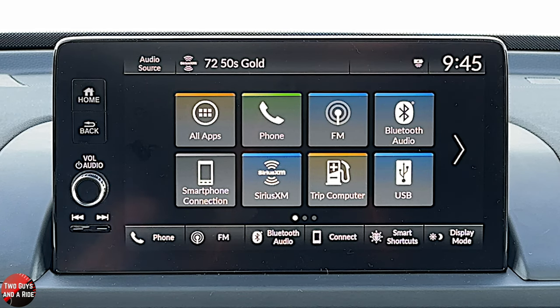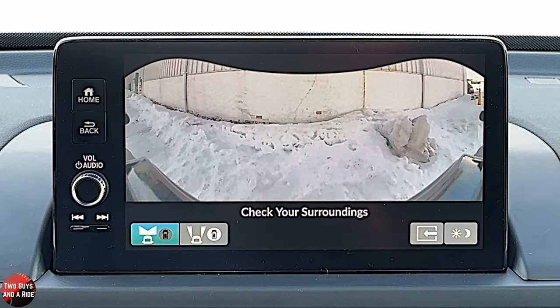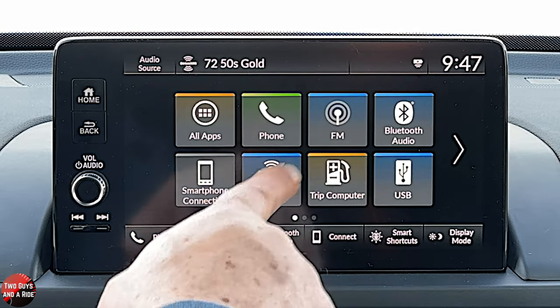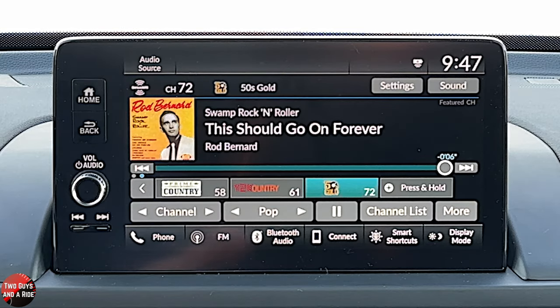It has another feature that's really nice: as you go through the drive modes, once you get to a trail version, the cameras come on automatically. Let's start by going to the media. I'm going to go up here to Sirius XM — this is set up like we've seen in other Honda systems, very, very nice. You've got your channel buttons down here, category buttons right here, and a play/pause button.